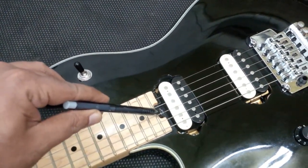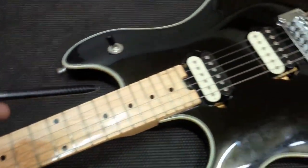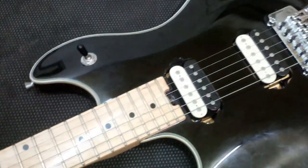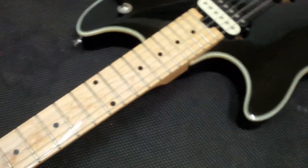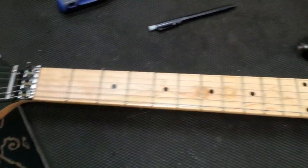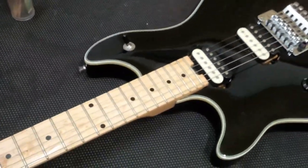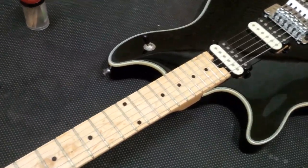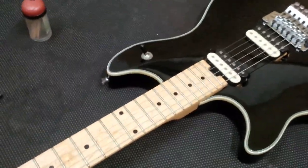Next comes the important thing about the neck itself, which is the adjustability. A guitar neck should have a truss rod adjustment somewhere over here, and some are in front. It should be workable and not just there for decoration. On this guitar, the truss rod adjuster does work and I'm impressed. The neck is set up straight as an arrow.